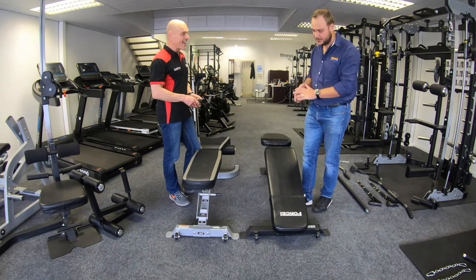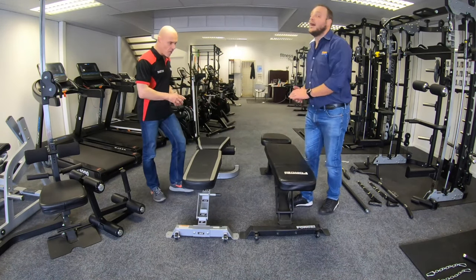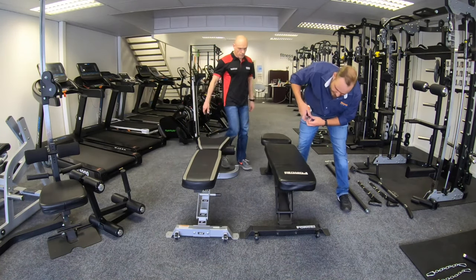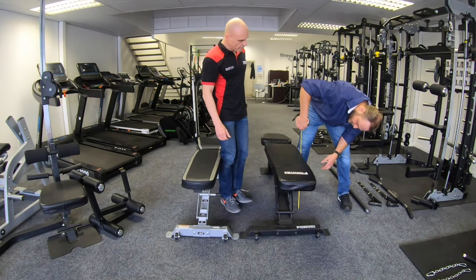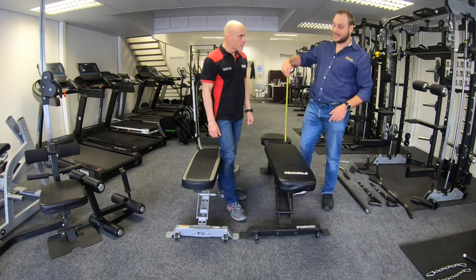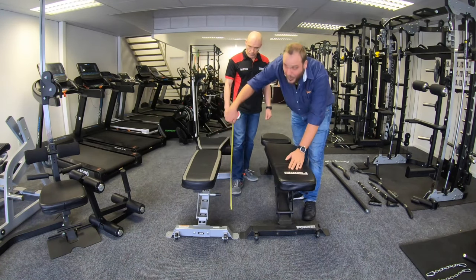Yes, there is a height difference between them. The Mr. Fit Bench — I'm just going to raise it up to the decline — is higher than the Fit Bench. Measuring from the floor straight up to the cushion, the Mr. Fit Bench is 56 centimeters, and the Fit Bench is 51 centimeters. That's quite a substantial difference.